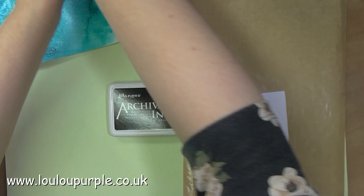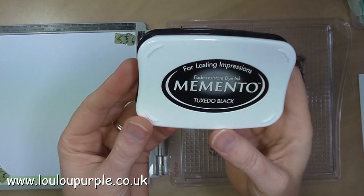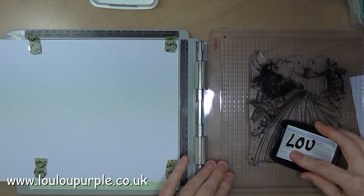I'm now going to be using a box frame which I picked up from Wilco — this is the 8x8 one. I'm now going to use my Memento tuxedo black ink to stamp the rest of the fairy onto my stamping card.